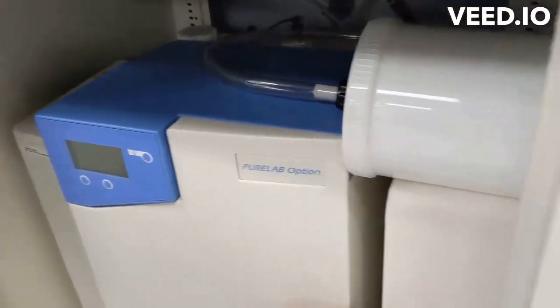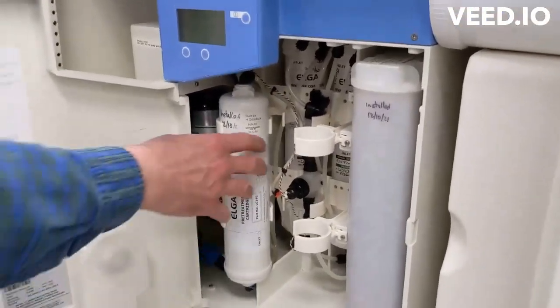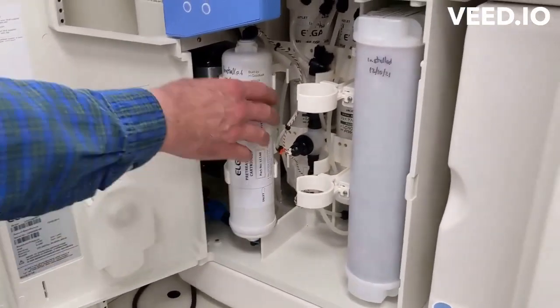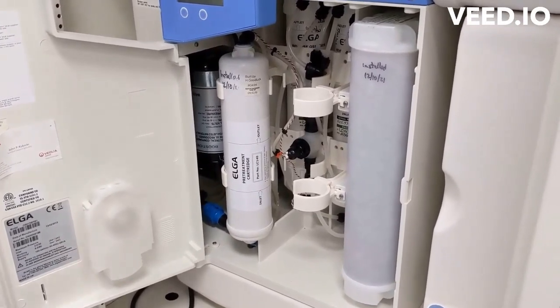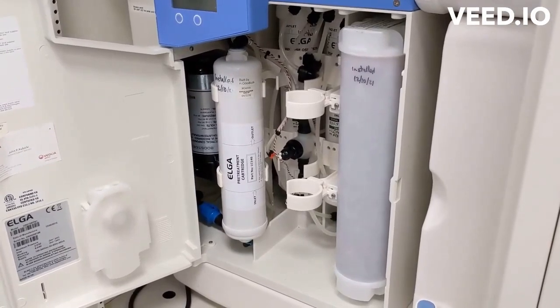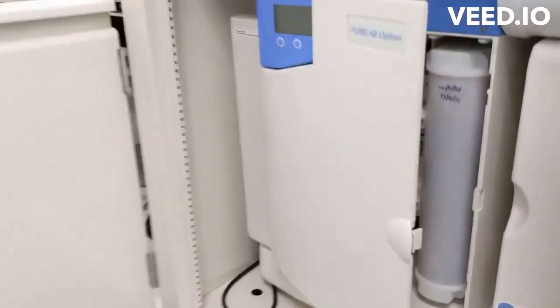The problem is these are the cartridges we're going to replace. If we just take them out right now, the system is under pressure, and that will result in leaking everywhere. So we have to reduce the pressure. We can do that a number of ways, but let me show you the other part of the system.